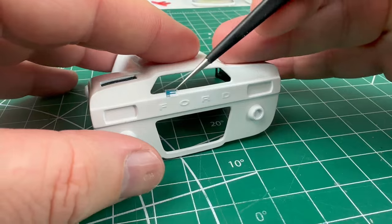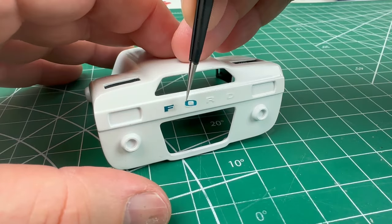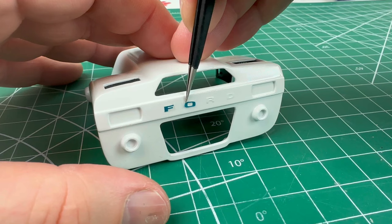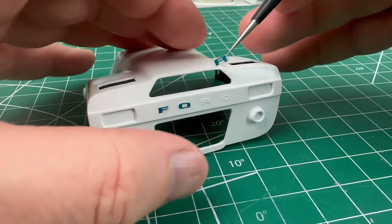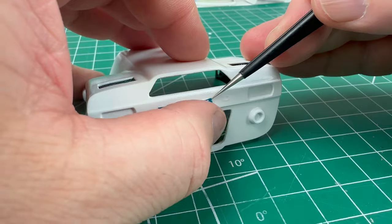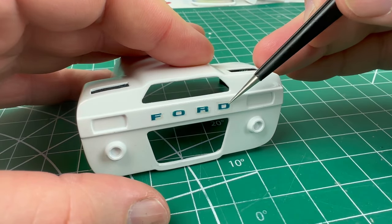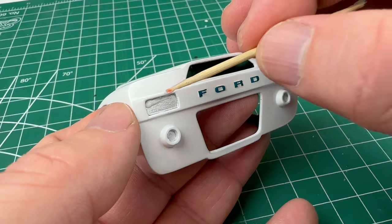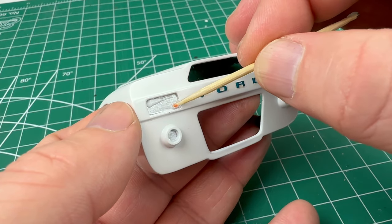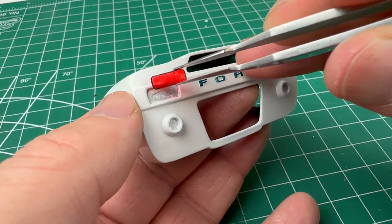The decal sheet did have some lettering, so after giving the decal sheet a coat of clear I was able to cut them out and use them on the back of the car. Rear lights are installed using more of the canopy glue.